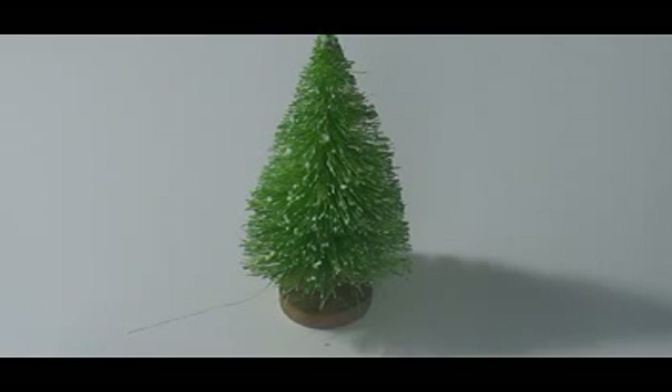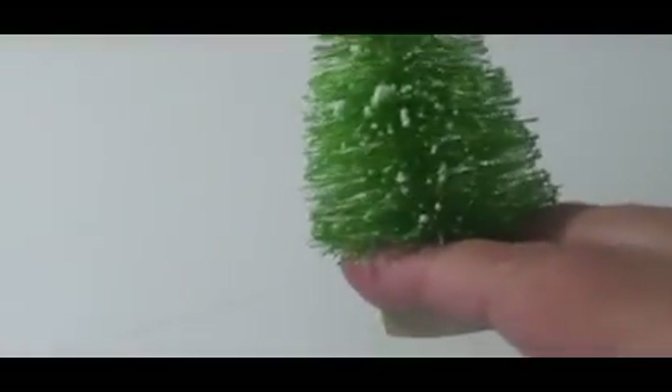But before I go, I wanted to show you what I made — the last thing I made this year — and these will be gifts. I won't say for who, in case they watch, but they will be gifts. This is my little tree. These are one of those trees that you can find at Michael's, in a bag full of different sizes.